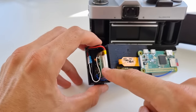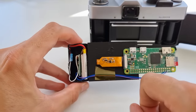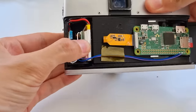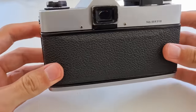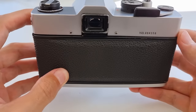This is the camera module, and here we have a LiPo battery with a DC-to-DC converter to boost the voltage up to five volts for the Raspberry Pi. This all fits nicely into the camera cartridge slot, and then you have a fully functional digital camera.